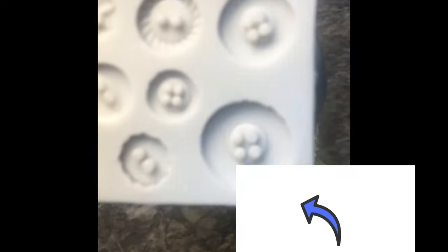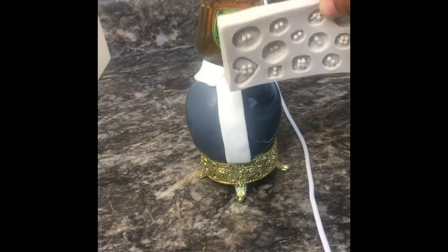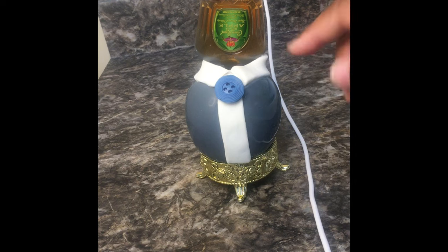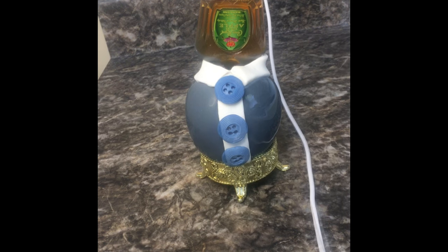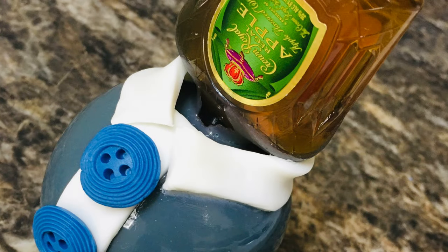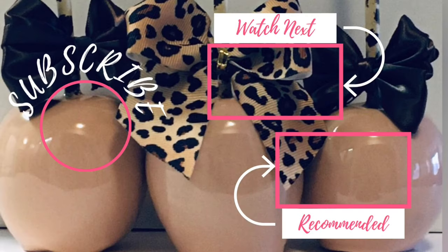Use your silicone button mold — that is linked in the description box below. Place your fondant in the button mold, take your button and place it on the fondant. If it doesn't stick, just dab a little water on the back of the button. Do all three buttons, or however many buttons you want, on your infused candy apple. Here are the end results on your Crown Royal infused candy apple. If you have enjoyed this tutorial, make sure you stay tuned for my next candy apple tutorials right here on Candy Apple TV.